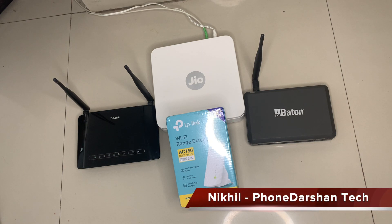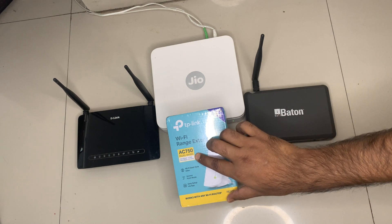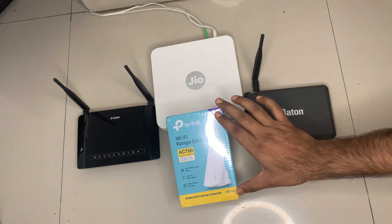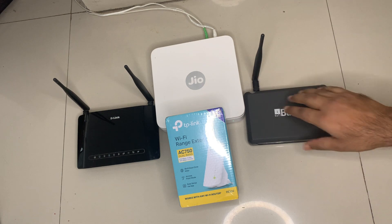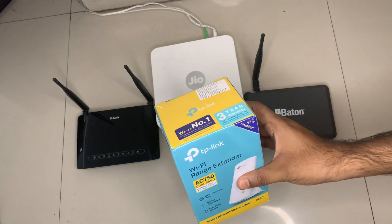Hello friends, my name is Nikhil and I welcome you back to the Phone Darshan Tech channel. In today's episode I am going to unbox and review the TP-Link Wi-Fi range extender AC 750 dual band router, and I am also going to tell you how you could configure and set up this Wi-Fi range extender with the Geo router, Eyeball button router, or with the D-Link router. Let us go ahead with the unboxing first.